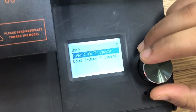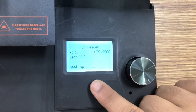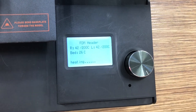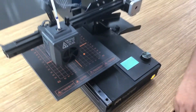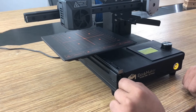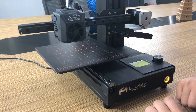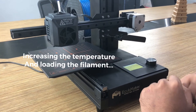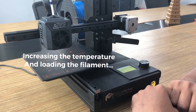We put the filament into Line 1, so we will select that option. The right temperature is right now 40 degrees and the bed temperature is 26 degrees Celsius. You can see it's increasing.